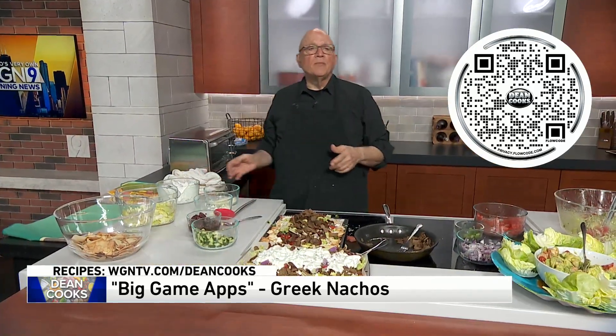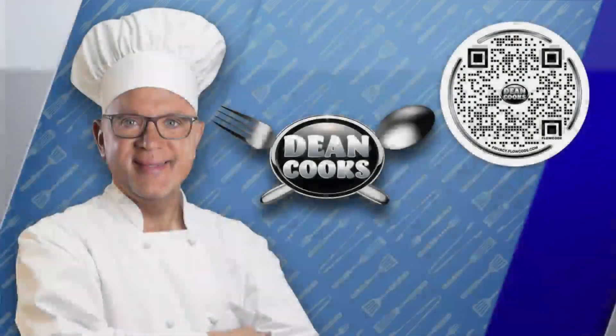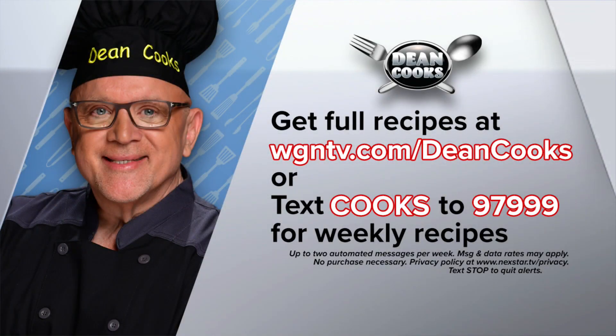We've got the recipes up for you — when you scan the QR code you can get it, or go to wgntv.com/steamcooks. We'll automatically send you the recipes every week if you text the word 'cooks' to 97999. Have a great Super Bowl Sunday of eating — we'll be back after the break.